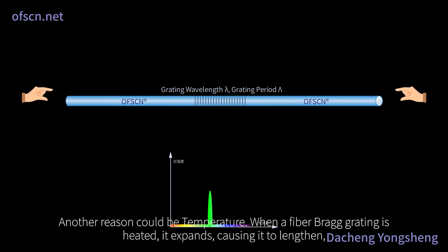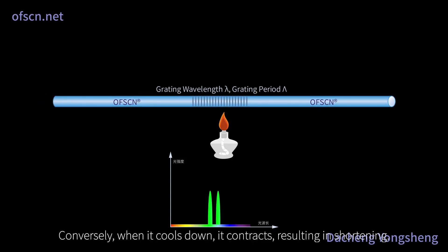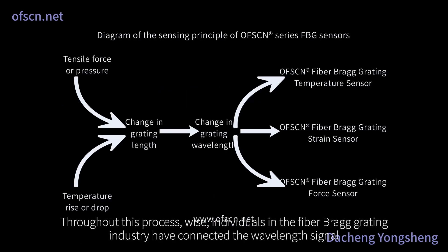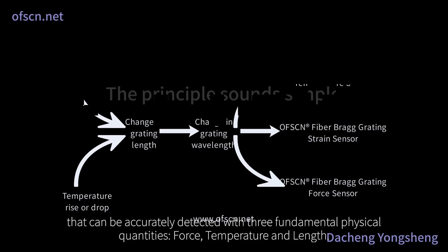Another reason could be temperature. When a fiber Bragg grating is heated, it expands, causing it to lengthen. Conversely, when it cools down, it contracts, resulting in shortening. Throughout this process, wise individuals in the fiber Bragg grating industry have connected the wavelength signal that can be accurately detected with three fundamental physical quantities: force, temperature, and length.